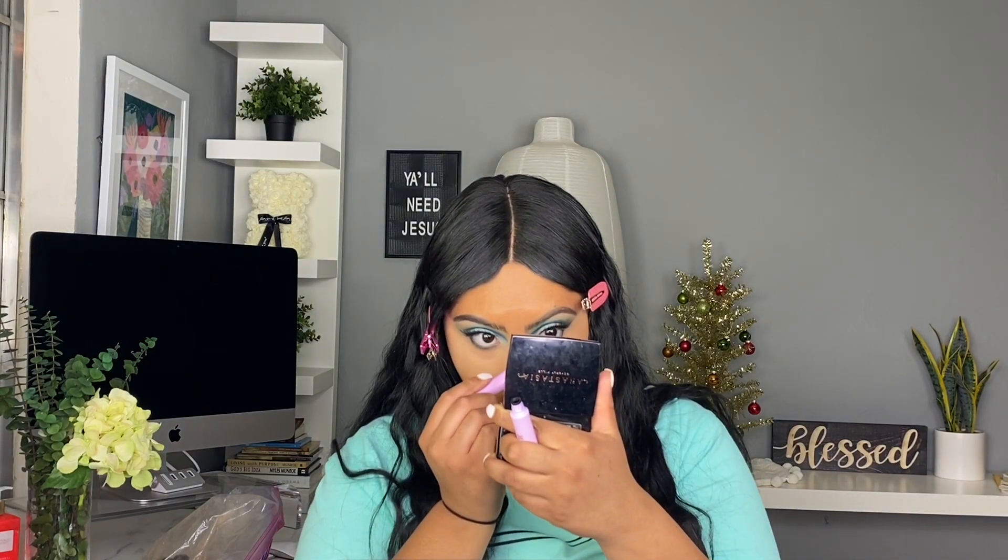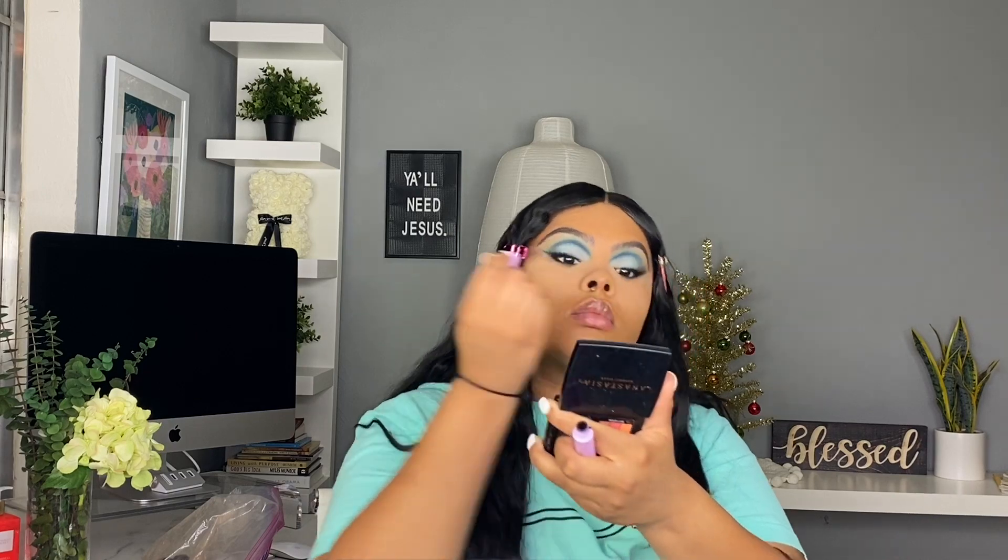This is a Wet and Wild mascara — I love it. It's really cute and really affordable. I'm not the biggest fan of going out and buying an expensive mascara because I do wear fake eyelashes, so I really don't feel a need to buy like a $25 mascara. It gets the job done and it works. I will make sure I drop all the products I use in the description box below.